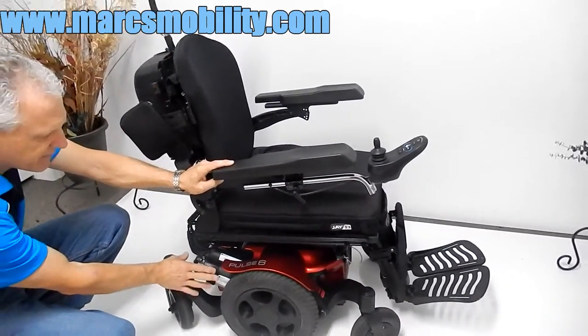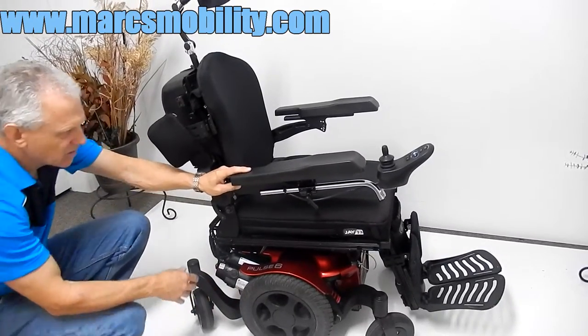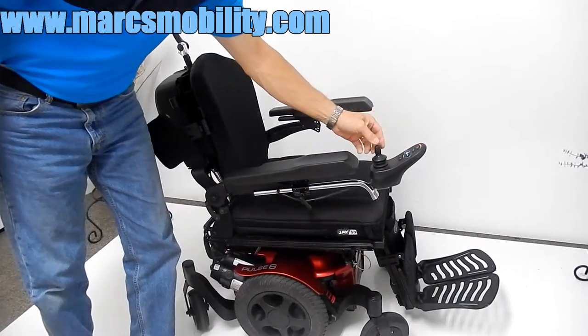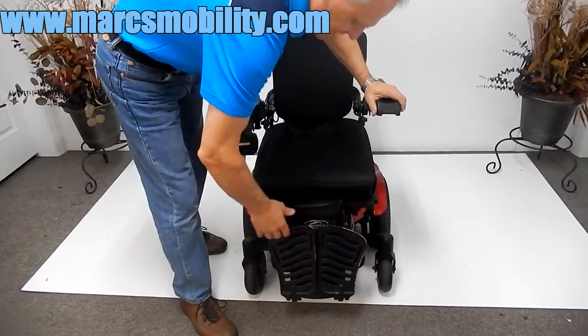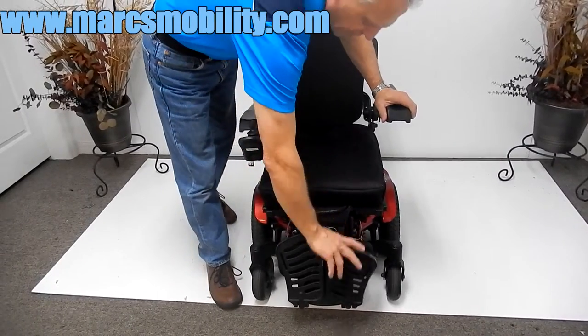Any time you have a four-pole motor, it's better than two-pole motors. Put it back in gear and then you can turn your power back on. I'm going to take it out of mode and put it back in driving position. Also, with this chair you can flip the foot plate up for easy access, and you can bring the leg rests all the way under the chair for easy exit.